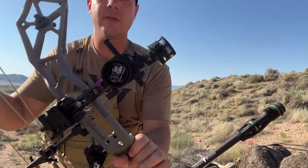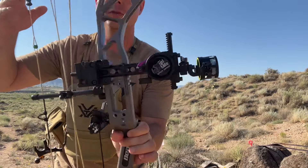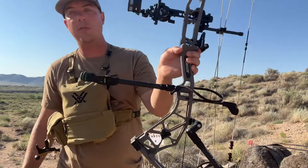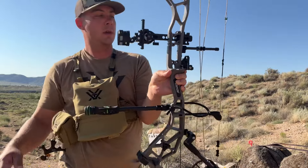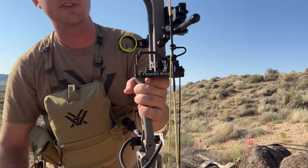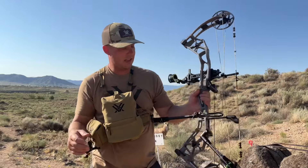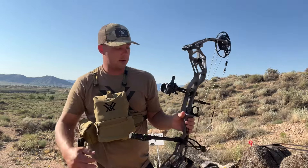We also have the Spot Hogg Fast Eddy XL slider two-pin sight. We've got the Trophy Ridge Hitman series back bar and front bar — a 10-inch and an 8-inch on the back. And then we have the Propel limb-driven integrated rest. That's it — that's the build. This is a thousand dollars. Like and subscribe, let's get into this video.